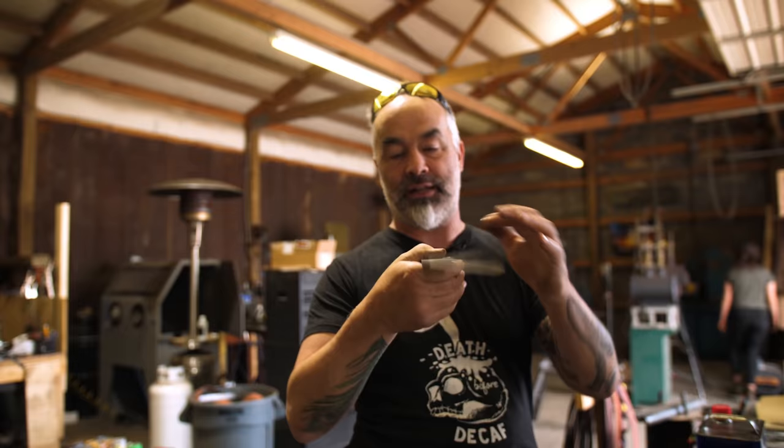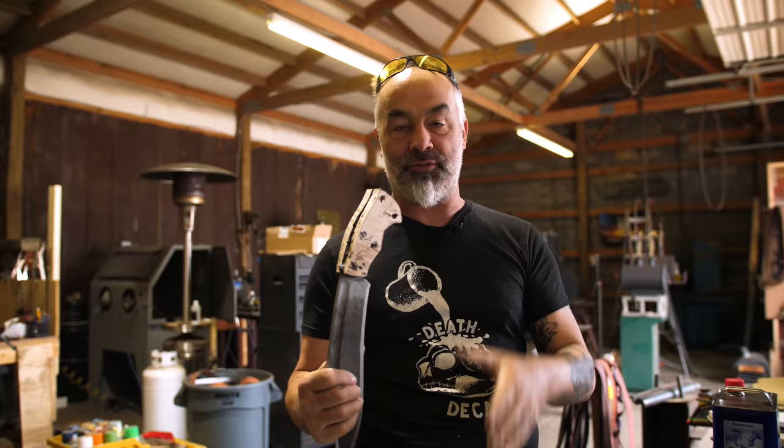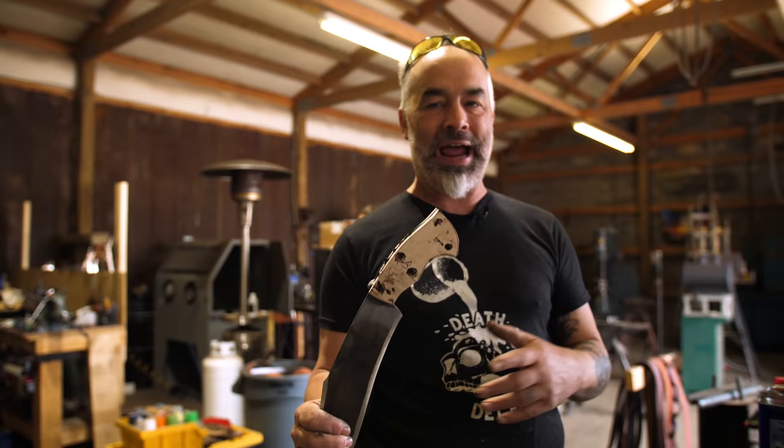Today I'm going to show you how to shape a handle just like I did on the elemental knife. This knife has a fuller in it and we're going to put a handle on it just like that. I'm not going to go step by step — if you want that level of detail, you need to get the elemental knife in the Forged series. But I'm going to show you the fast-forward way to do this and the why.